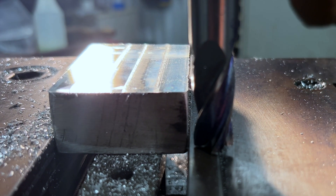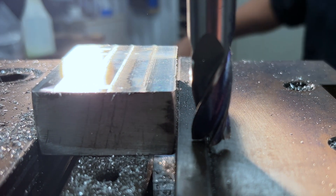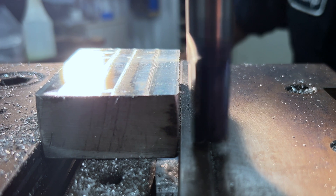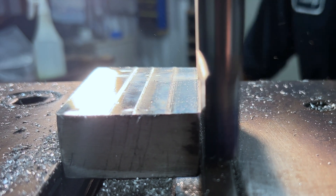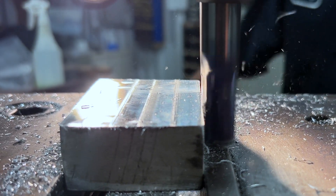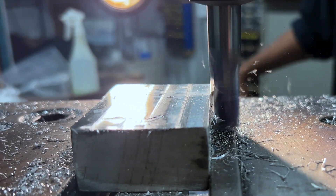Moving on, we will cut four sides of the stock, leaving a small amount of material on either side. This clever method allows us to reduce the number of setups required to machine the stock, saving time and increasing efficiency.